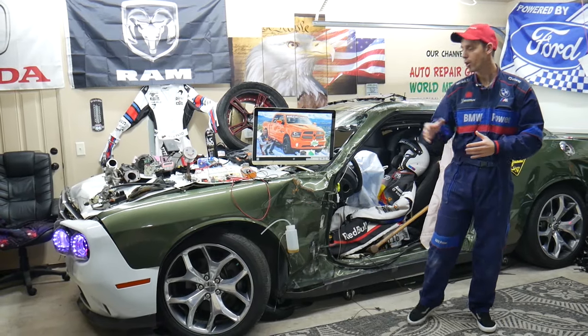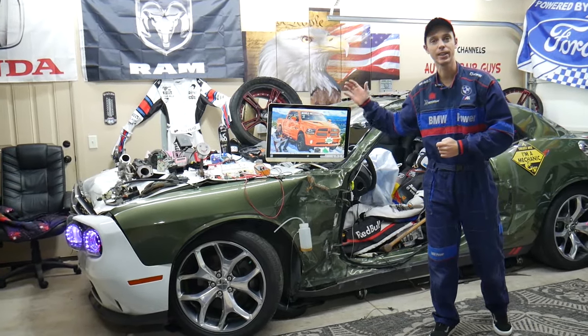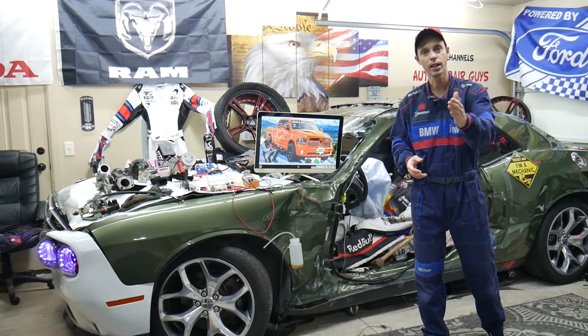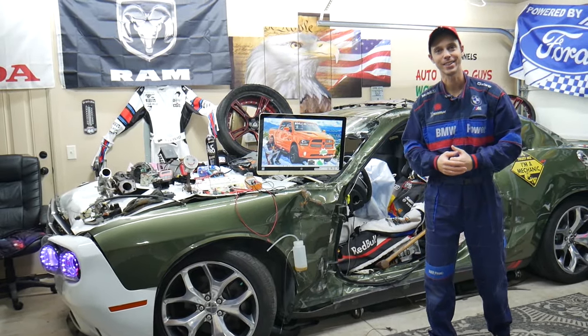If you make a common mistake you may end up spending thousands of dollars on repairs that you may actually not need. Make sure you stay until the end — we'll explain what it is.